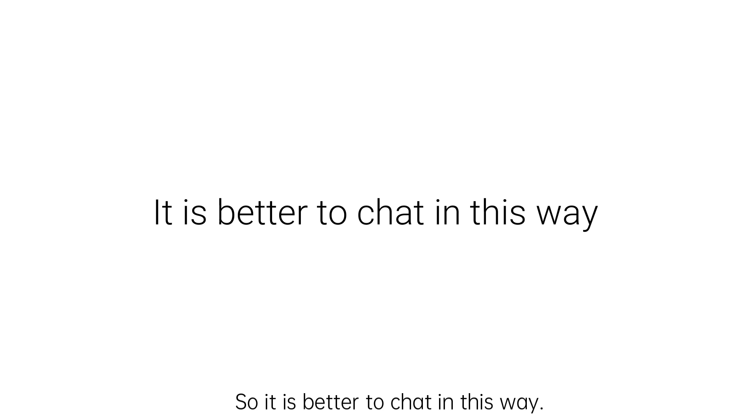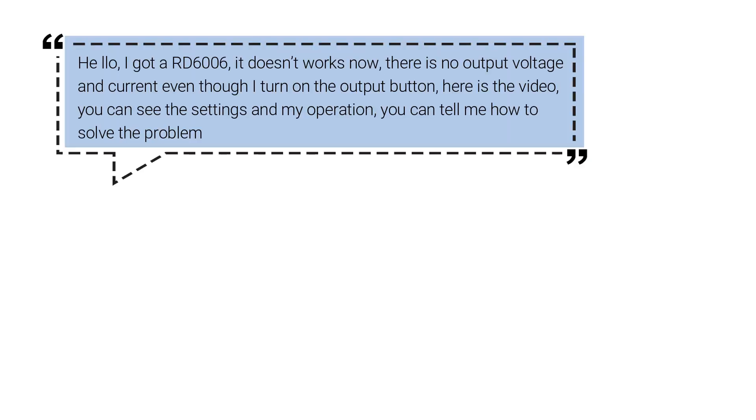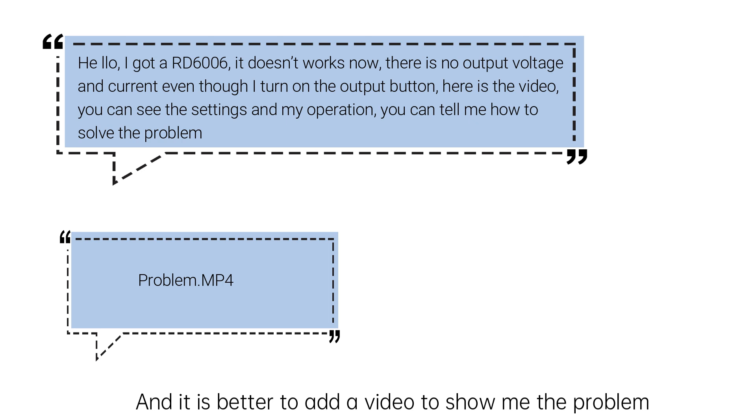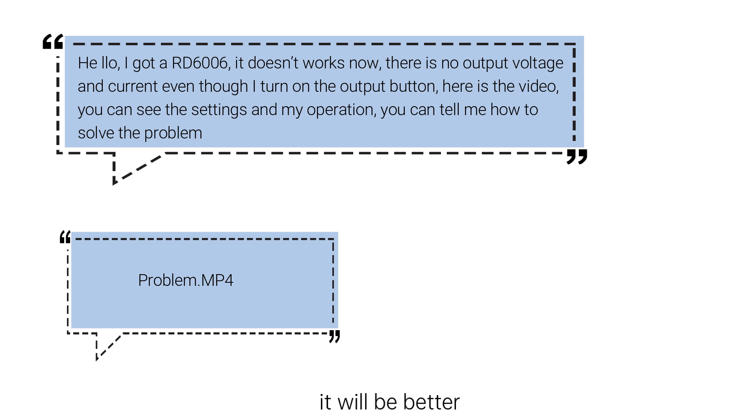It is better to chat in this way: tell me directly what you want — the problem of the device and what you need me to do to help you. And it is better to add a video to show me the problem.